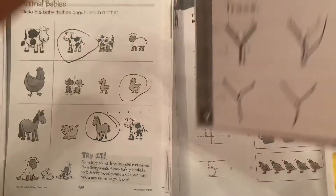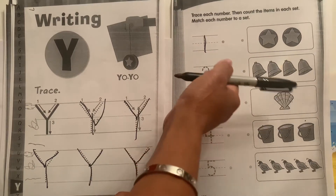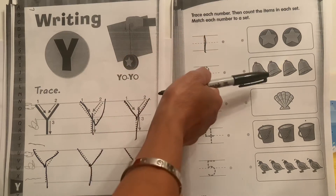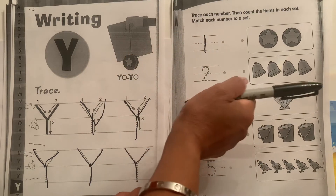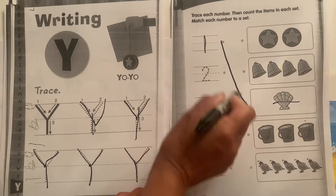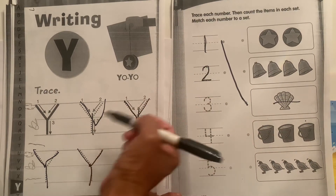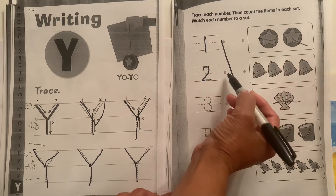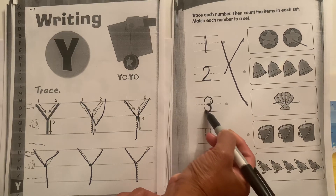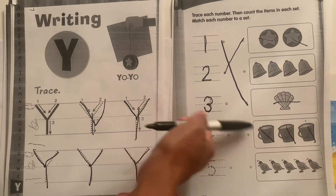Now we have the numbers. Let's find the number one — which box has one thing in it? Right here, the shell — one shell. Connect the dot to the dot. Here is the number two — which box has two things in it? One, two, right here. Here is a three — what has three things in it? One, two, three buckets. They go together.